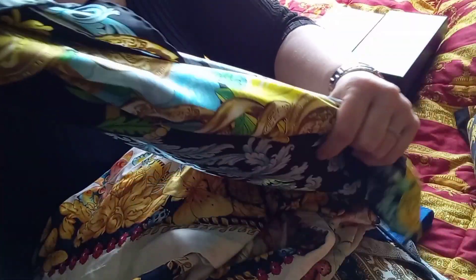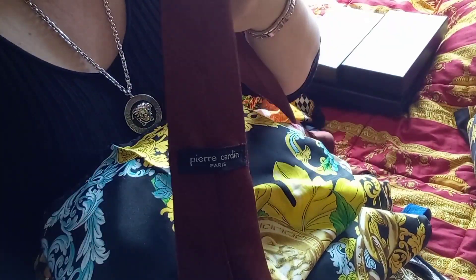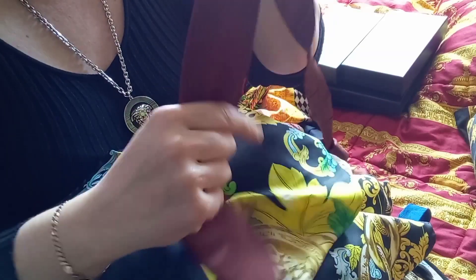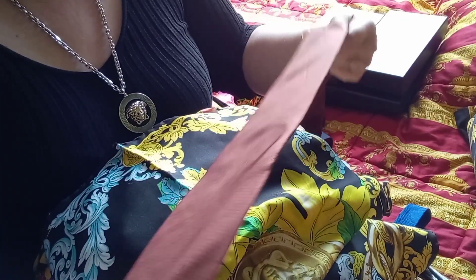You can also do a touch test. Touch your silk and get a good feel for the smoothness of it. Real silk is completely smooth to the touch with a soft and almost waxy feeling. If you crunch it a bit in your hand, you should hear a crunching noise.